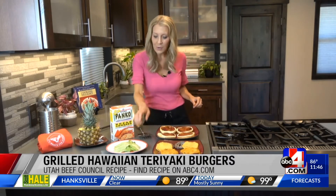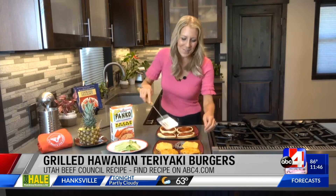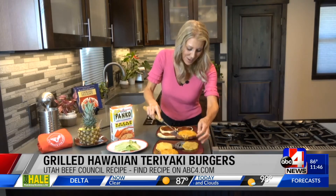Let's go ahead and build our burgers. I've got some lettuce over here — just so fun. If we can't go to Hawaii, let's make Hawaiian style food. Why not have those kinds of flavors? I love it, I love the balance.